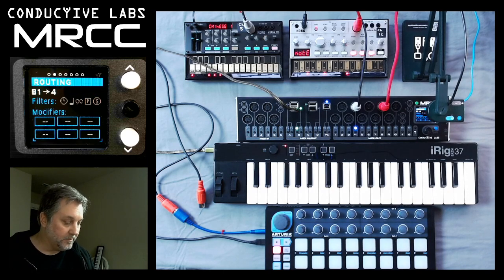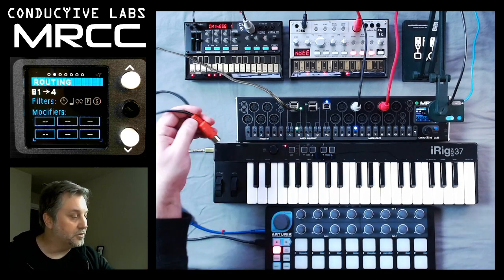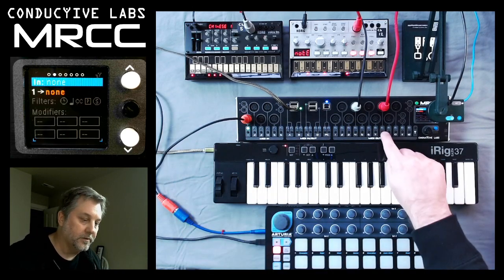And we've got the BeatStep, the Arturia BeatStep. Now that's a 5-pin DIN, and this will be plugged into port 1. So we'll go ahead and choose port 1, and then choose that for the Volca Bass.